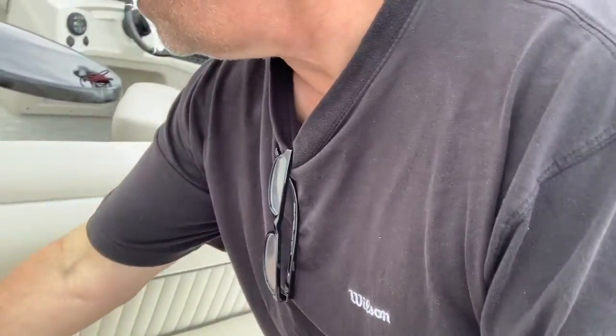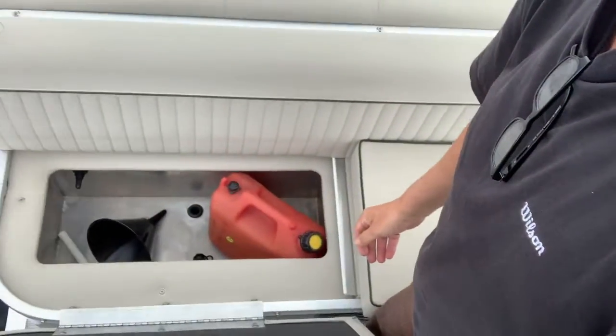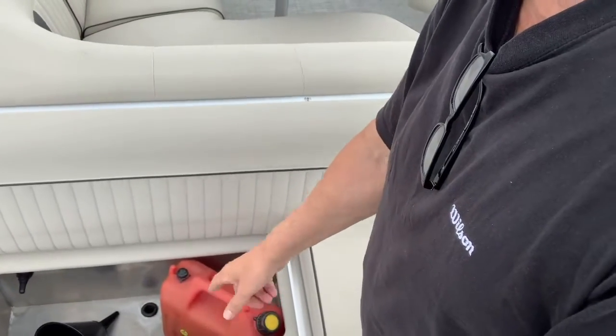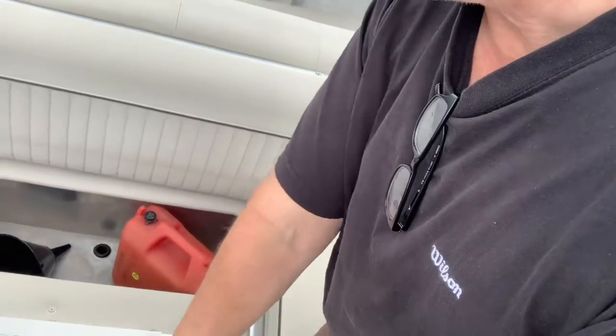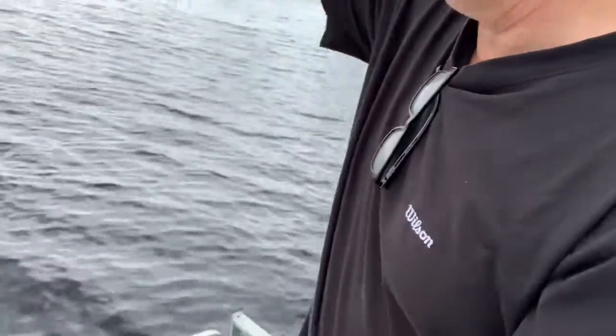Over here is the live well. If I push the live well button it fills this up with water. I catch and release, I don't eat fish — I'll come home and have a steak instead. You can store things in the live well, or if you want to put drinks in there and run the pump you can do that too.